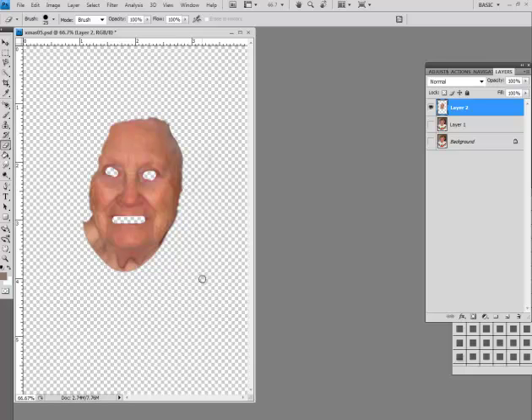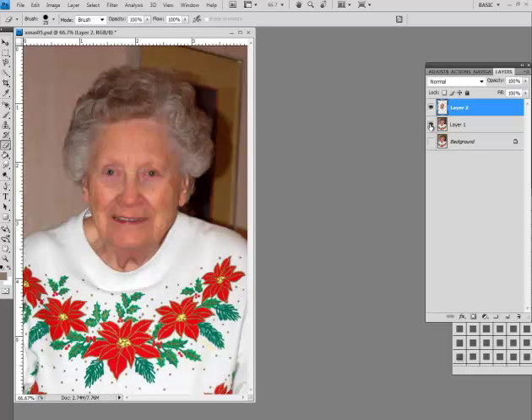With the background face layer on, it looks much better. If I shut off the top layer you can see how it's a little bit diffused. The last thing I want to do is work on the neck, and for that I like to use the smudge tool.